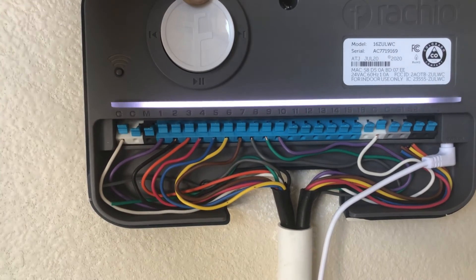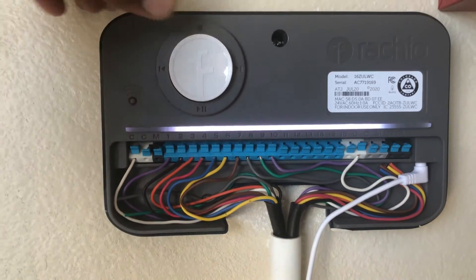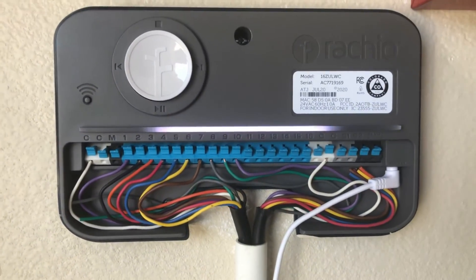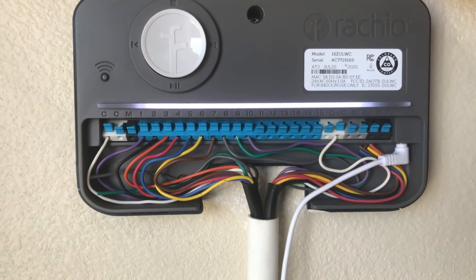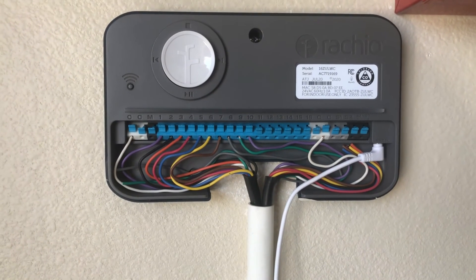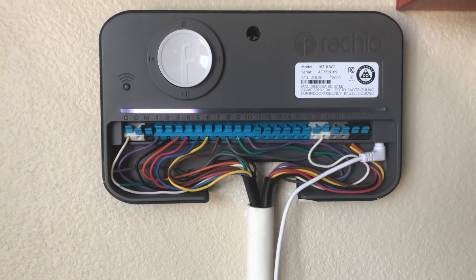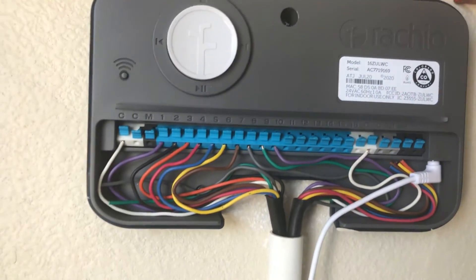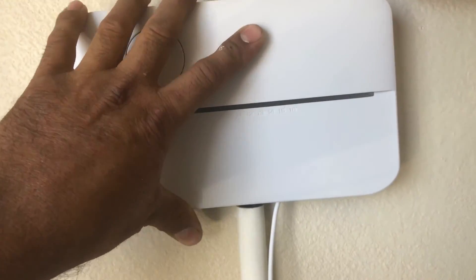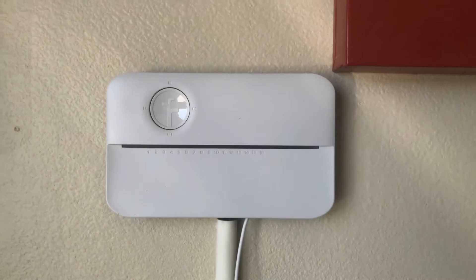The white light is processing. After that, the system is going to be totally off, then come back on. That means your system is already factory reset. The white light is still blinking, and in a couple of seconds it will go totally off. Now it's off — it's going to restart again. It will take a couple more seconds to be fully ready. Once you have a white light plus orange light blinking, that means it's already factory reset.